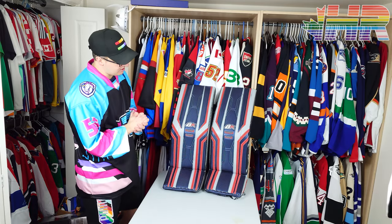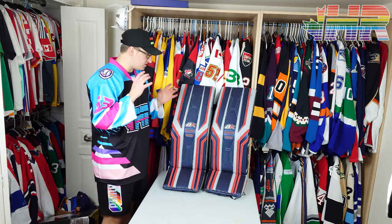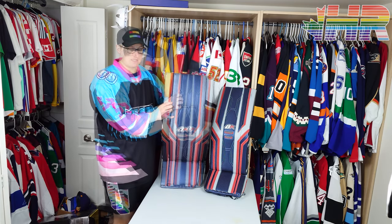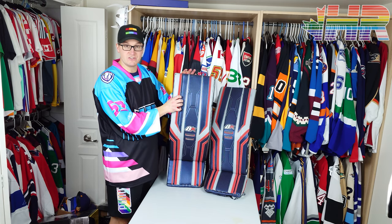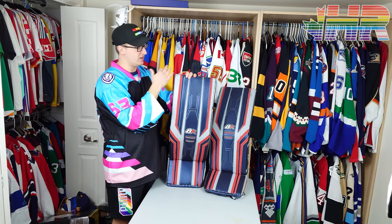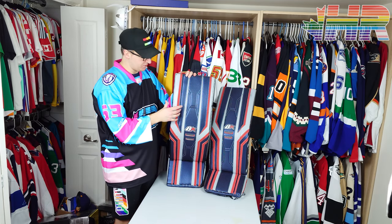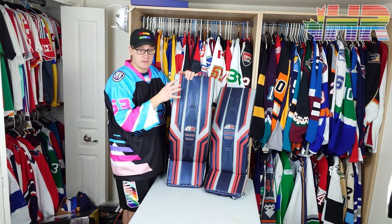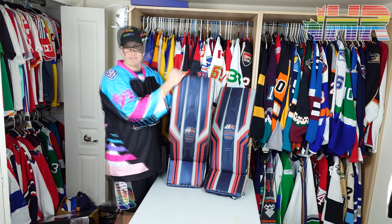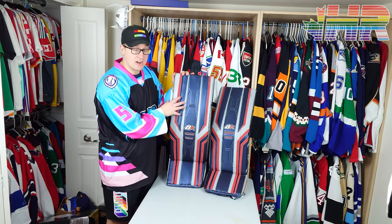This set is a demo set from Brian's. Huge thanks to Brian's for letting me borrow one of their demo sets. If you want to see more content like this and hope I can review other Brian's gear, please let them know on social media — it's greatly appreciated. If you buy a piece of Brian's gear because of one of my videos, please let them know on social media so they know my videos are helpful.